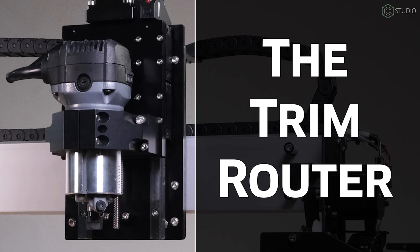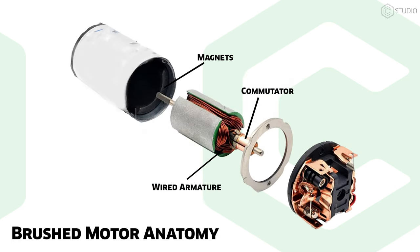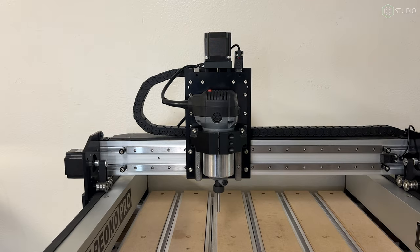For you, the operator, there are multiple workflow and quality-of-life improvements available with a VFD. Let's take a look at the characteristics of each power unit. We start with the simple yet capable trim router. Structurally speaking, trim routers are brushed motors — two brushes feed current into a commutator at the top of a wired armature, causing the armature to spin inside the magnet-lined motor can. This structure creates two noticeable side effects: heat and noise. A router is capable of high RPMs with low torque.